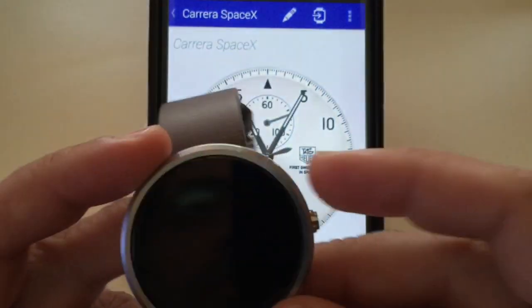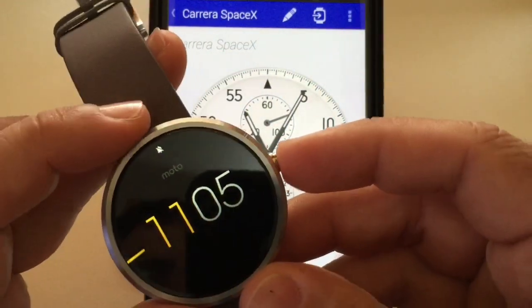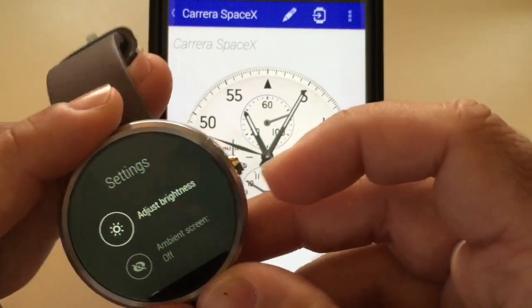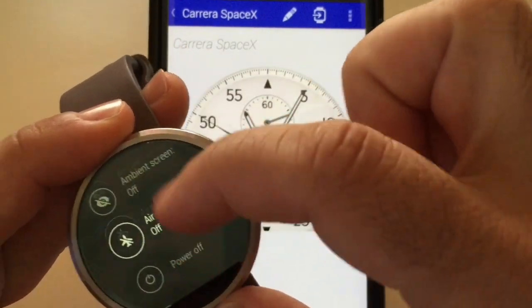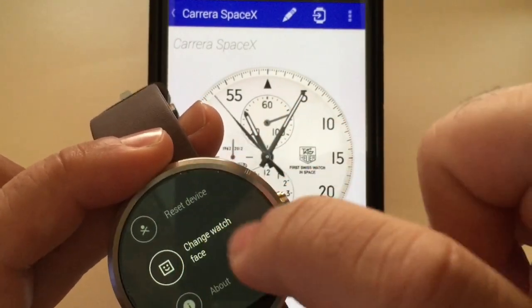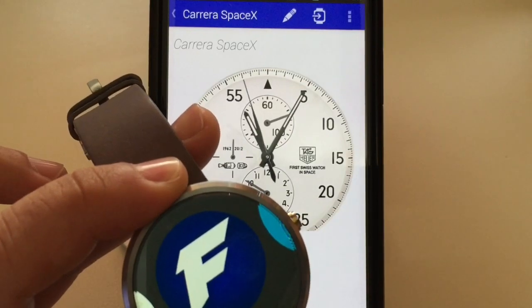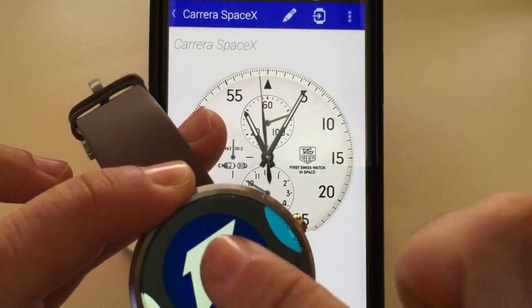To have this face appear on my watch, I first need to change the watch face to be a Facer face. To do that, press and hold the dial and scroll down to 'Change Face.' Once you've chosen 'Change Face,' look for something that says Facer and choose it.